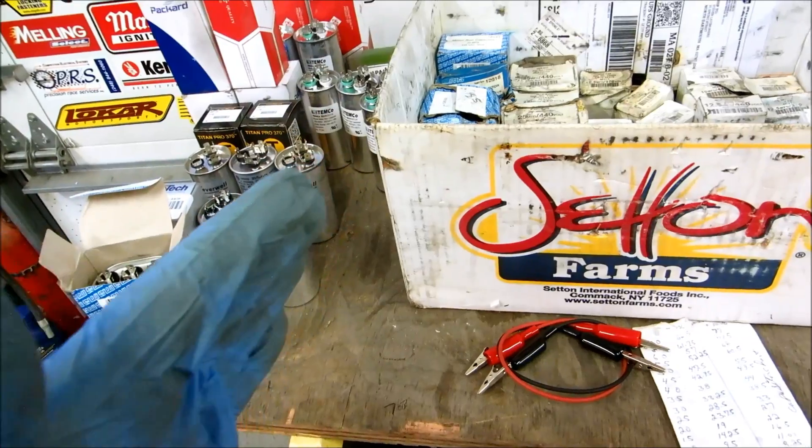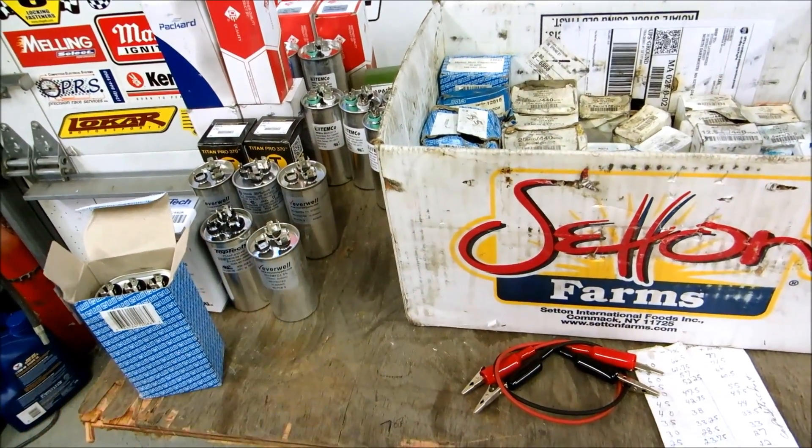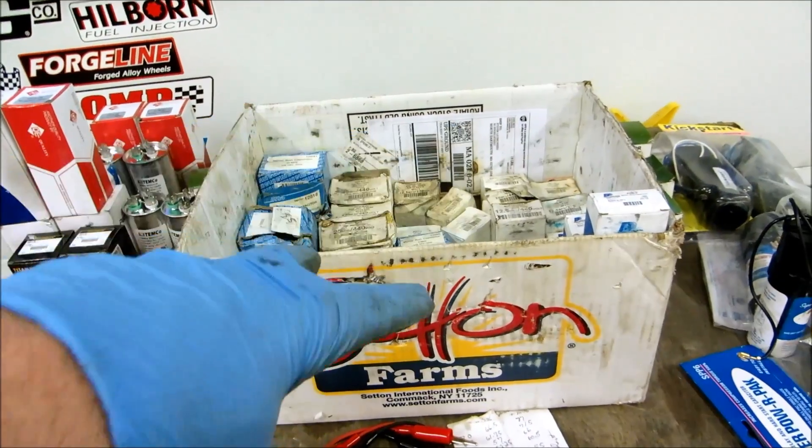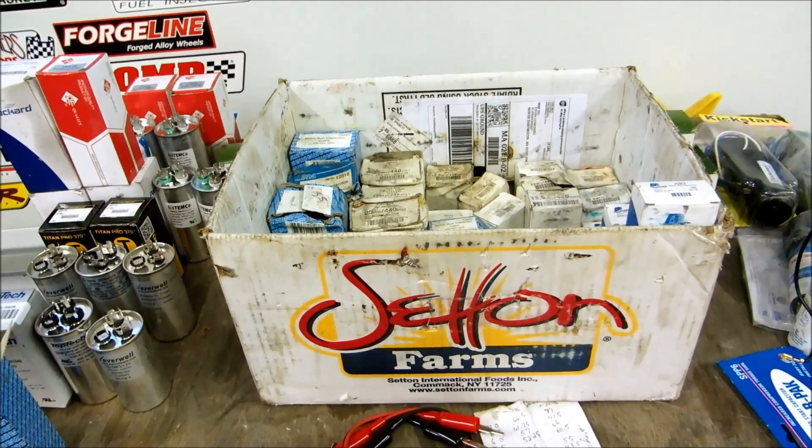I'm going to show you how to test these things, how to do capacitors in parallel, and how to do capacitors in series to get different readings.